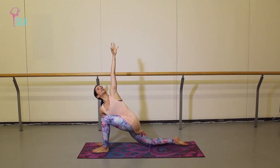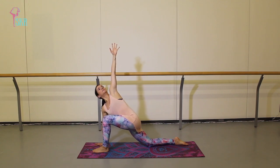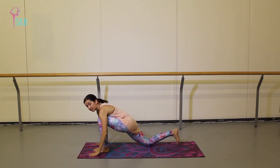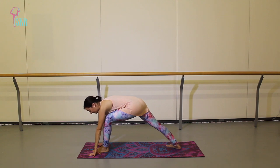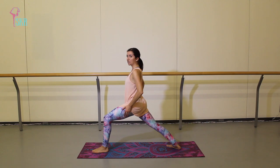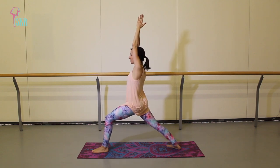Reach through those fingertips, finding a long, long line — make sure you're not sinking into your bottom shoulder, that you're pushing open and away. Float that hand back down onto the mat, tuck your back toes, straighten that back knee as best as you can, then rotate your heel to about a 45-degree angle. Lift your body up — palms come together, up overhead — feeling nice and long and strong through the body.